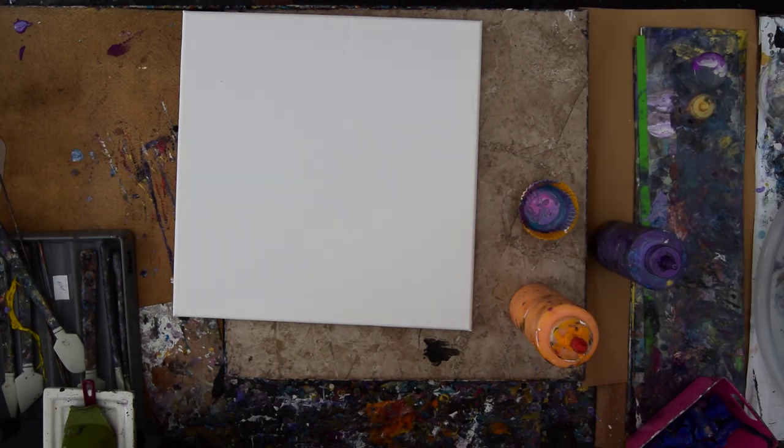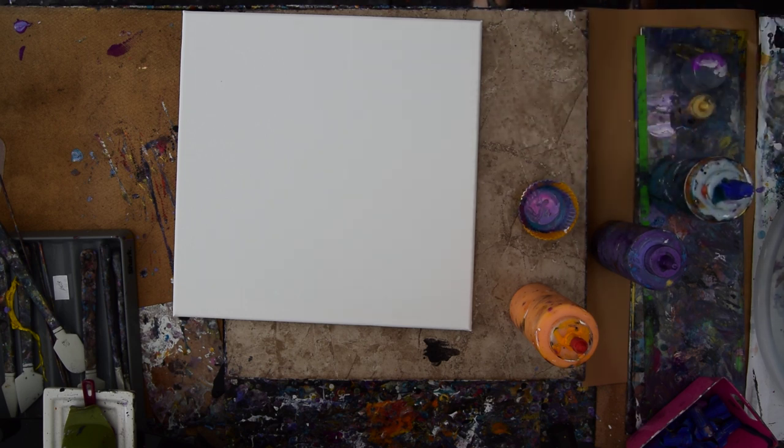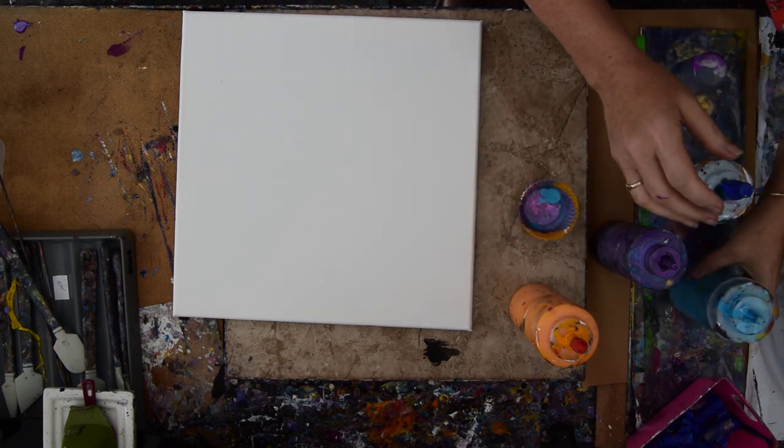Hello again! It's Priscilla Batzil in Spring Hill, Florida at Expressionist Art Studio Gallery in the backyard. I have leftover colors, and I am going to add some colors to them. I'm thinking about adding them vehemently.